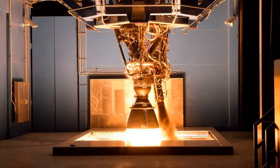The first production Merlin vacuum engine underwent a full-duration orbital insertion firing of the integrated Falcon 9 second stage on January 2, 2010. It was flown on the second stage for the inaugural Falcon 9 flight on June 4, 2010.